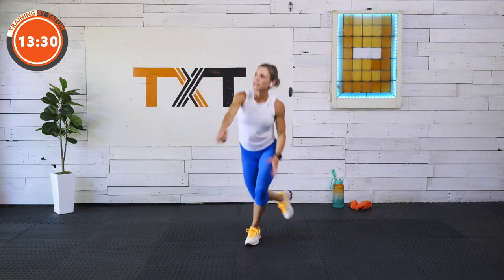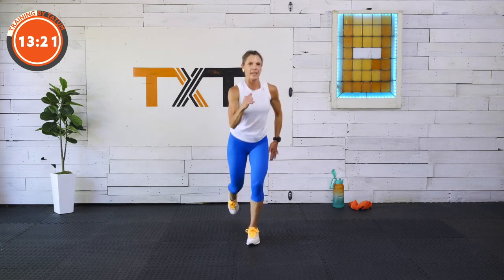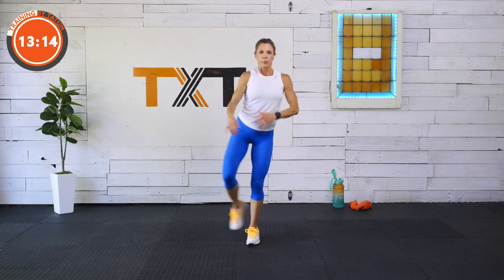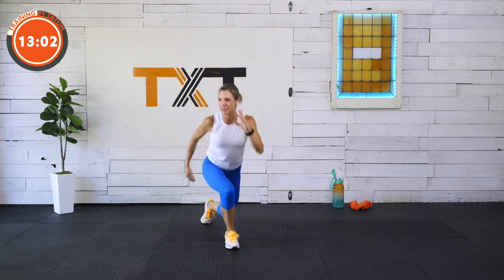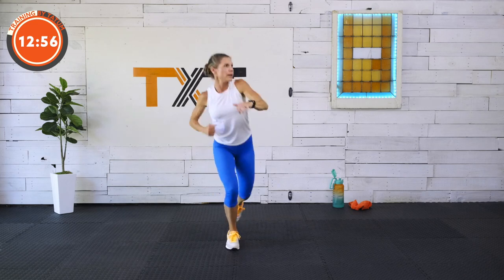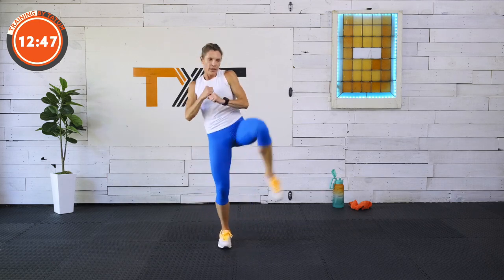Here we go — curtsy, kick. Find that balance, this is a tough one. Curtsy, kick. If that curtsy bothers you, go straight back into a reverse lunge kick — good with that too. Some of us are just getting started. Halfway — switch sides. Curtsy, kick. Draw in nice and tight, stabilize. Curtsy, kick, curtsy, kick. Three, two, and one.